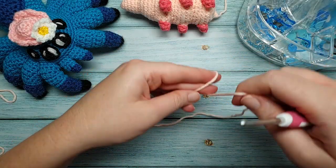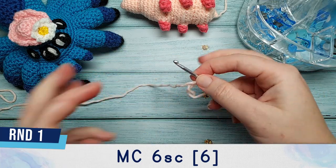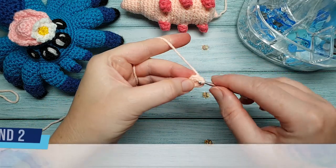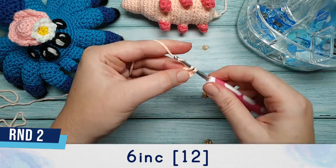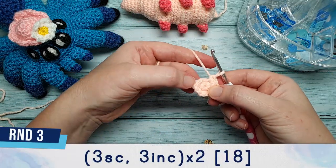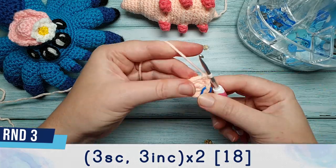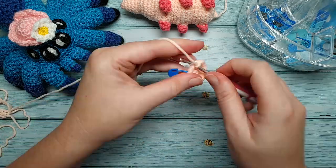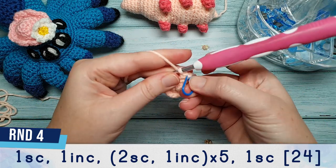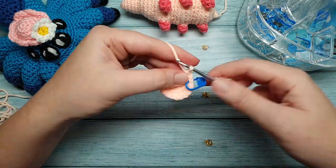Next we're going to crochet the head using the same orange colour and 3.5mm hook. Round one is six single crochet in a magic circle. Round two is six increases. For round three: three single crochet, then three increases, repeated twice. Round four begins with one single crochet, one increase, then repeat two single crochet, one increase, five times, and finish the round with one single crochet.